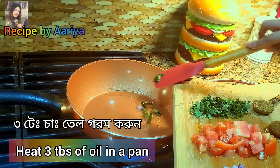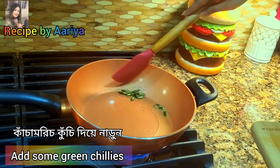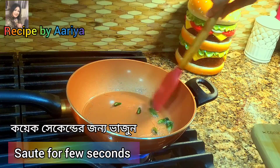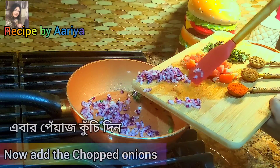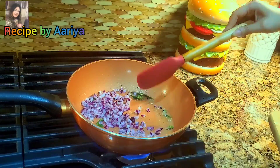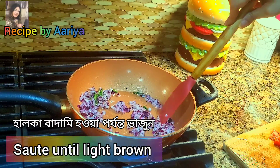Heat 2 to 3 tablespoons of cooking oil and add the green chillies and sauté them for a few seconds. Now add the chopped onions and fry them until the onion becomes light brown.